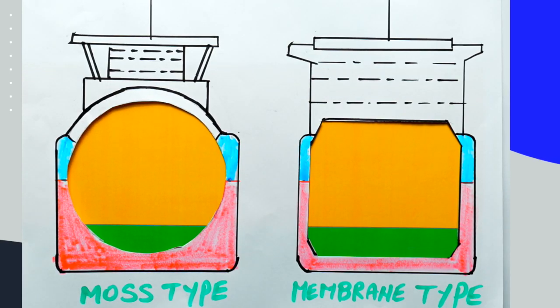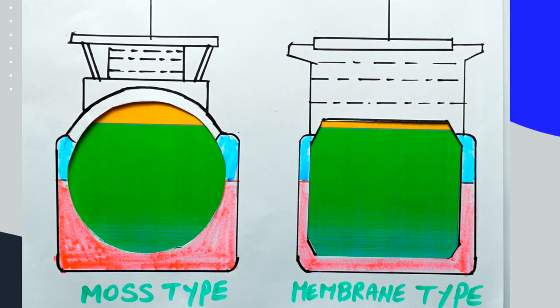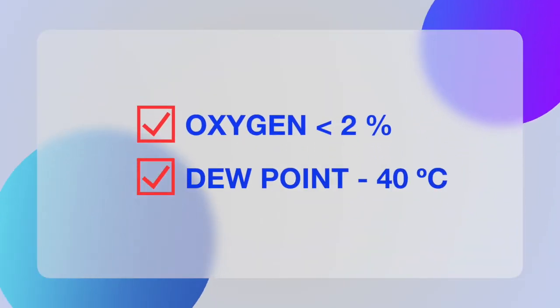In this operation we need to remove all the air from the cargo tanks and replace it with IG in order to lower the oxygen content and further dry the cargo tanks. The inert gas is heavier than air, hence it is introduced from the bottom via the liquid line and the dry air is displaced from the top via the vapor line towards the forward mast. The inerting operation is complete when all air is removed and sample points show less than 2% oxygen and dew point around minus 40 degrees Celsius. Inerting takes approximately 20 hours depending on the plant flow and cargo tank volume.